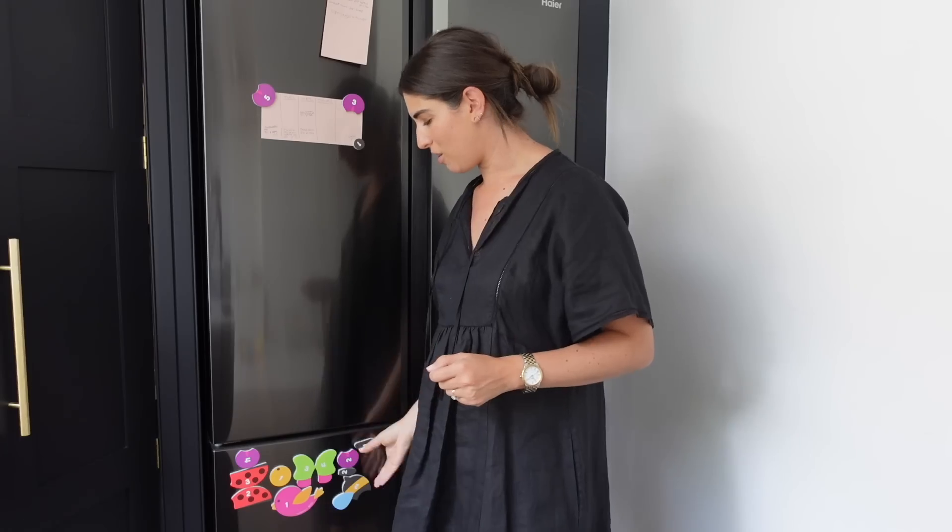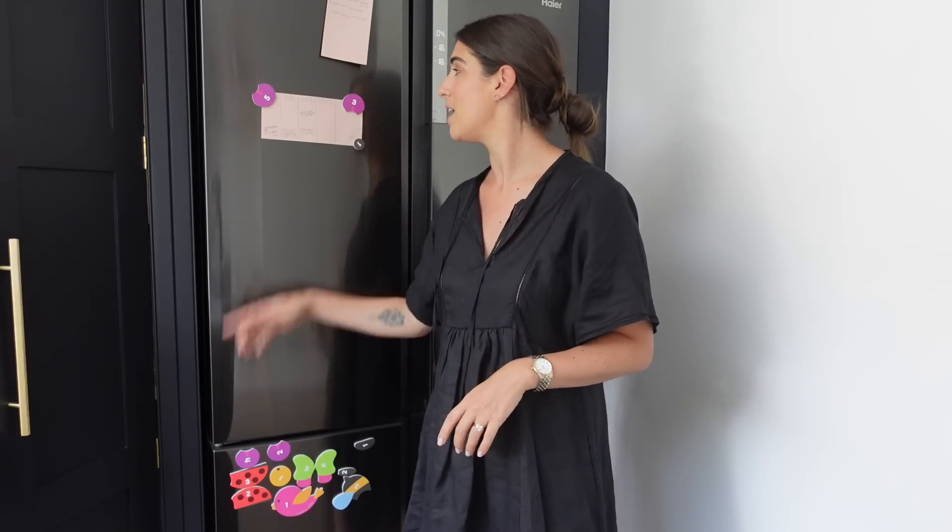Whilst I'm waiting for the tomatoes to roast and get all nice and soft and delicious, let me show you some things I'm loving inside my fridge. As you'll notice, our fridge has become family-fied. We have magnets — it's very exciting. We had a built-in fridge that we couldn't have magnets on before, so Grey's quite excited about the idea of magnets. We have weird notes that are just on it.